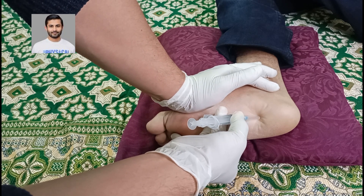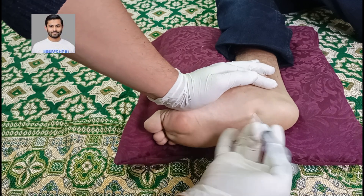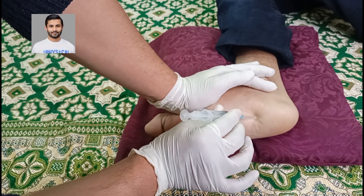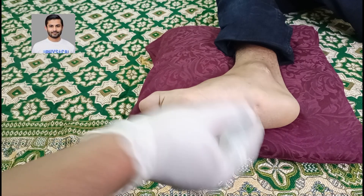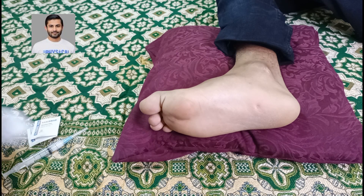You can also decrease the angle — if this is 90 degrees, you can come halfway to it and this makes 45 degrees, then you press. This is the point where we need to inject. Here you can see there is a mark for us to remember the site. Now we need to swab this area at least twice.